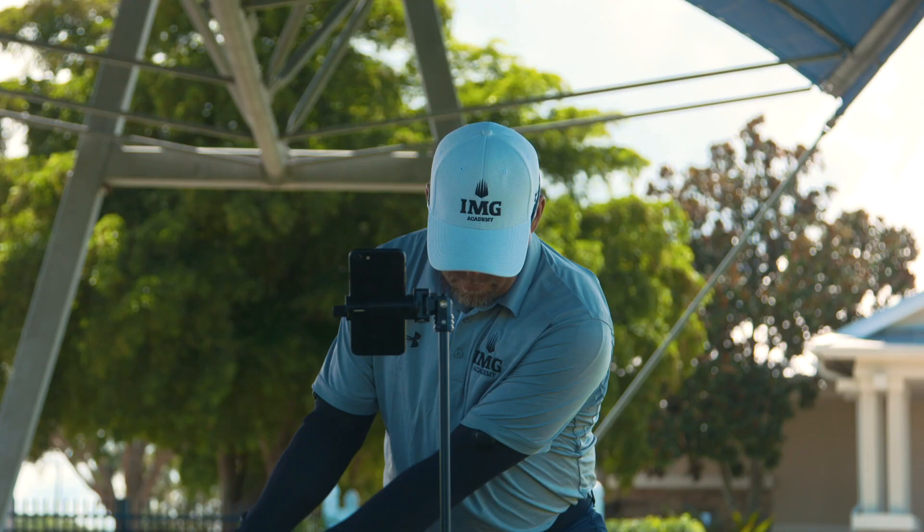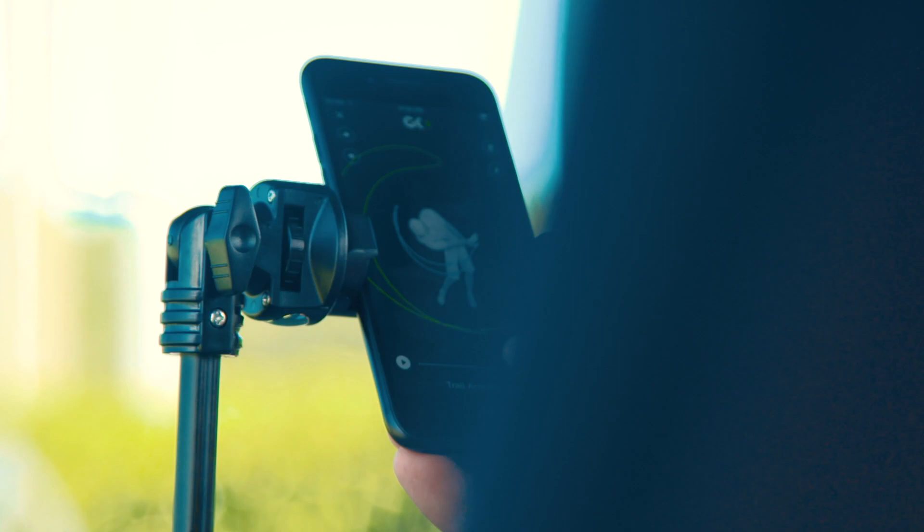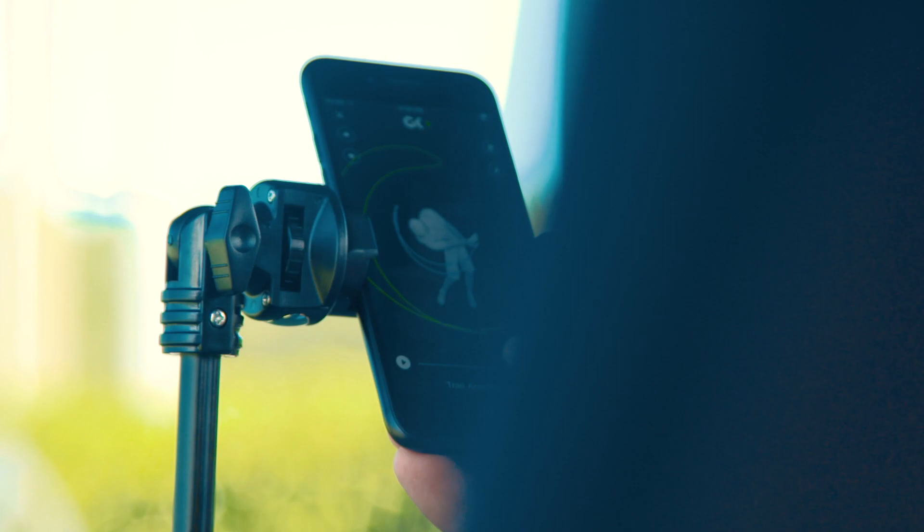Here at IMG Academy we're all about practicing smart, not hard. For parents, that's really important — your child is always working on specific things. Things that are always being measured, realistic to what they're measuring, achievable, and working to a time frame. The Dragonfly system does all of that.